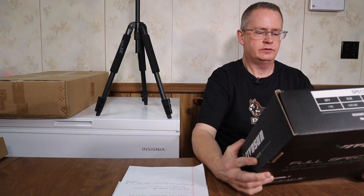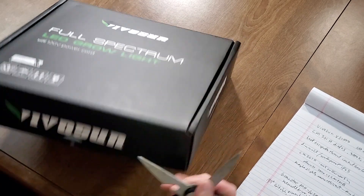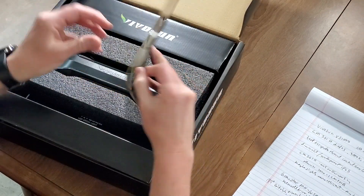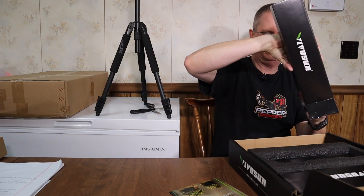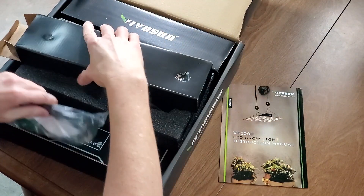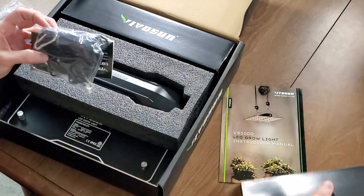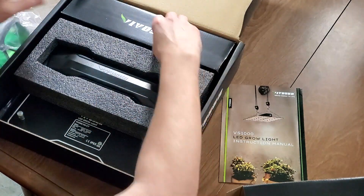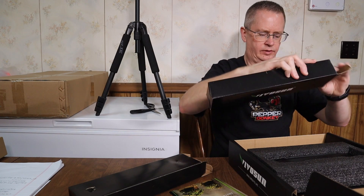So this is the box — let me cut this open here. We've got an instruction manual, and it does have some grow room glasses that protect you from the lights when you work with them. That's pretty cool — most lights don't come with these. Also some pulley rope hangers. It's really well packaged.